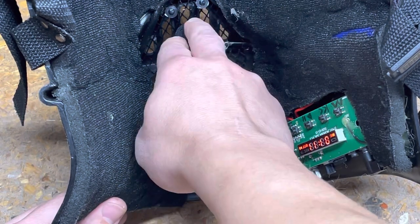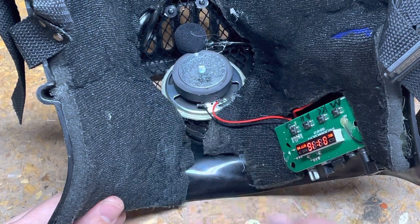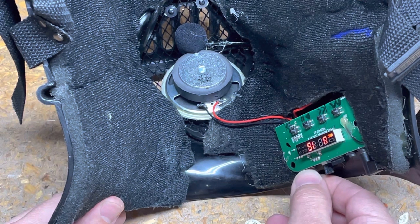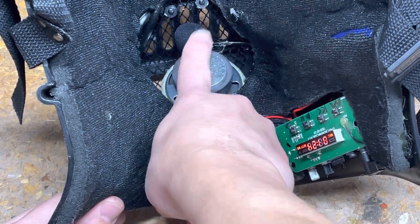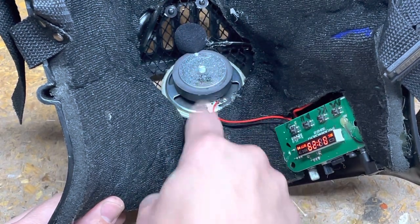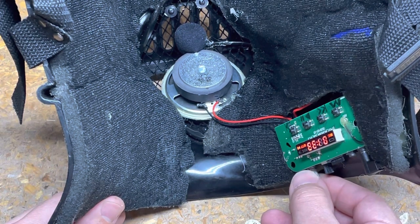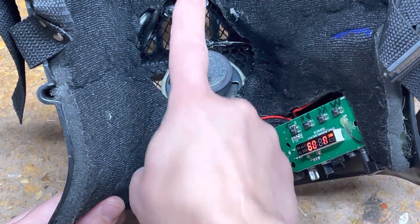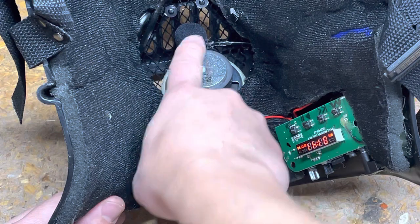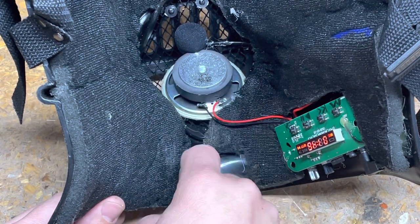The mic is always active as long as it's plugged in, so you can always run your TF card, the radio, or Bluetooth and still get amplification for your voice at the same time. This works really well. You do have to keep the volume at a reasonable level once you put the mask on, otherwise you'll get some feedback because the mic and speaker are very close together.